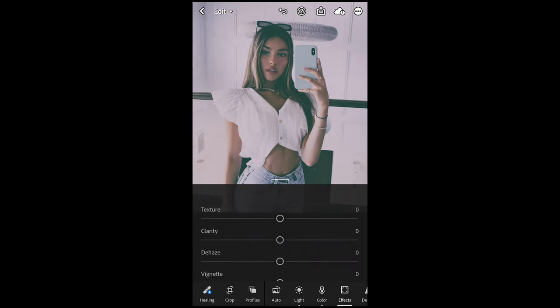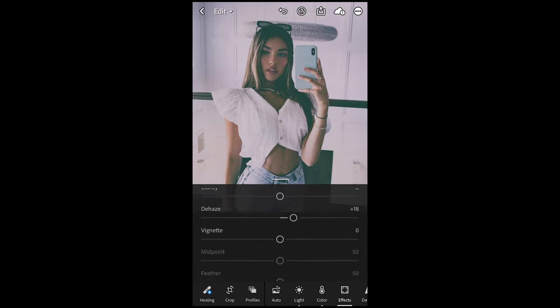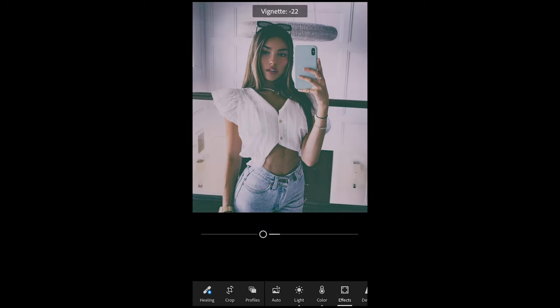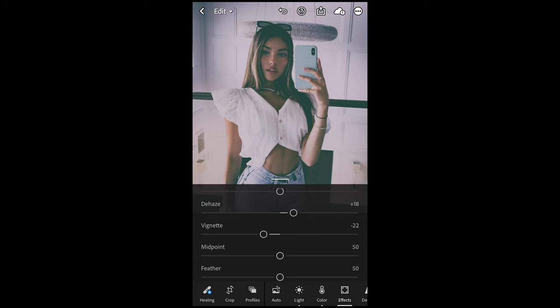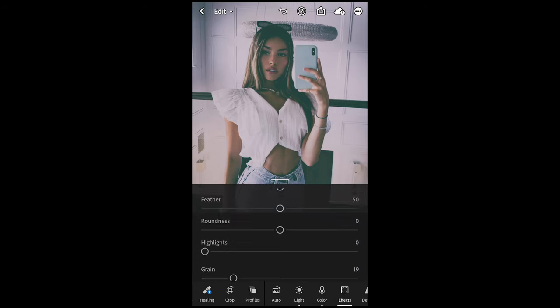We go over to the Effects tab. The last thing we want to do is boost up the dehaze a little bit to around plus 17 or 18 to get some crispness in the background and in those shadows. Then we just want to add a little vignette — pull that down to negative 22 to get that dark circle around the image. And then we want to add a little bit of grain, to 18 or 19, and we are done.